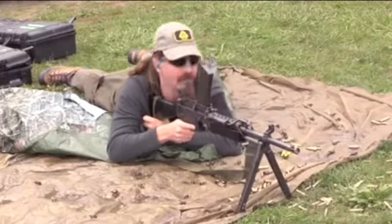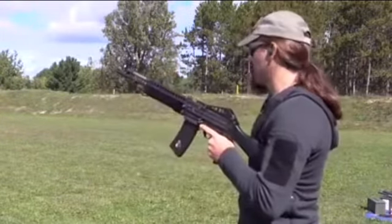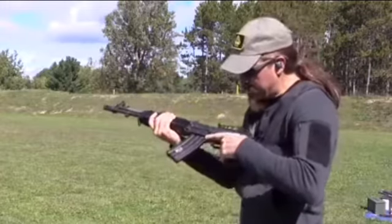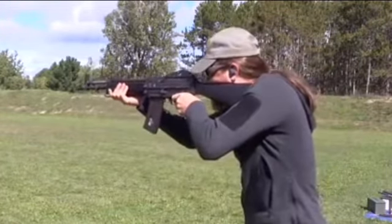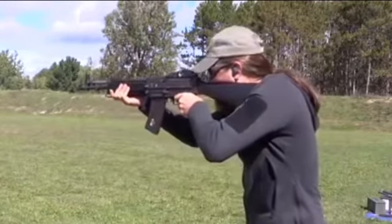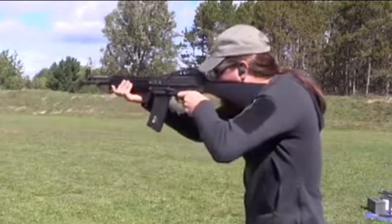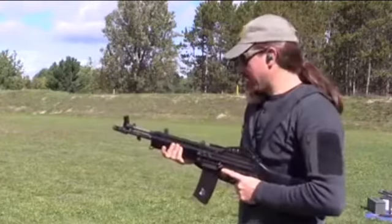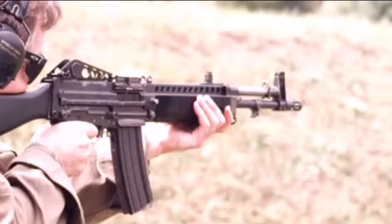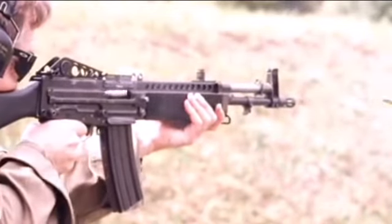It also shoots the 5.56x45 NATO cartridge. Just to list some of the configurations: there was a Bren gun configuration where the magazine loaded from the top, a carbine configuration, a machine gun configuration — all sorts of stuff. It was a really funky rifle for its time and I'm surprised it didn't get adopted. But it didn't. Poor Eugene Stoner.